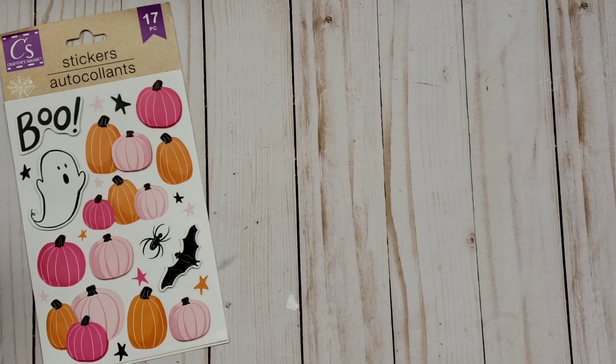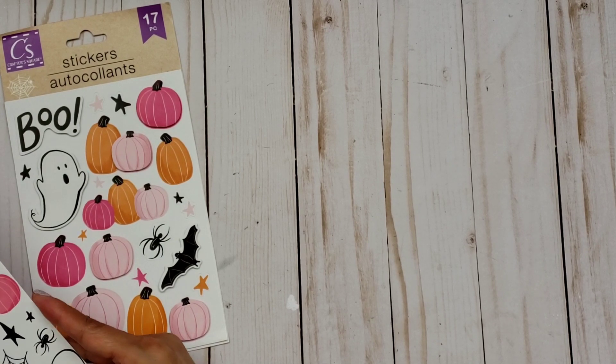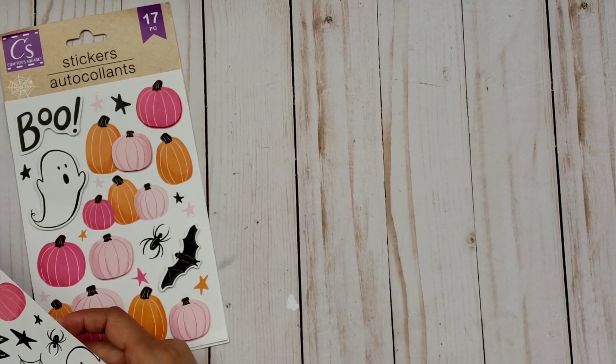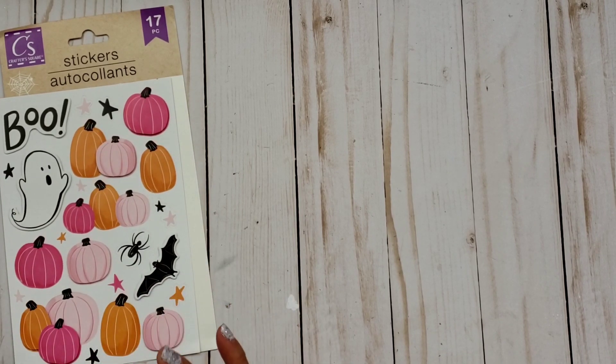I bought the digital kit and I hadn't shared it with you guys yet. I actually printed out a couple of the designs and used one on one of my projects, but I didn't fully show you the whole kit that I purchased. So I'm going to go ahead and share that with you guys right now.